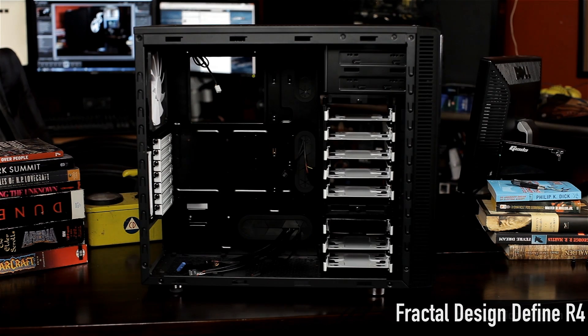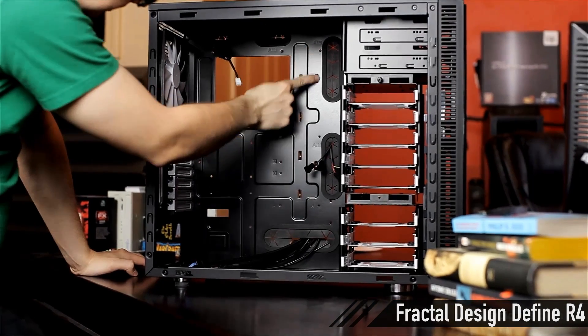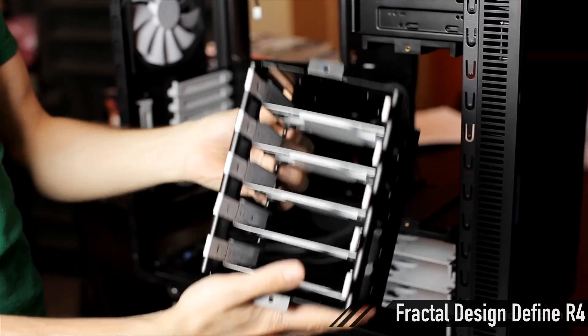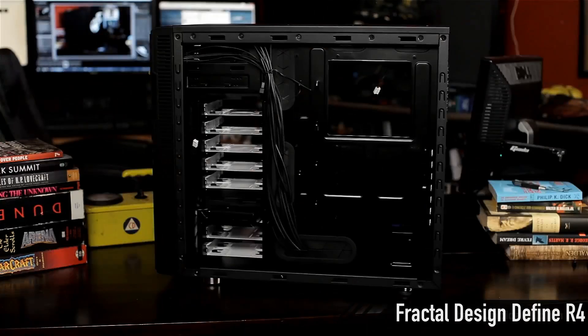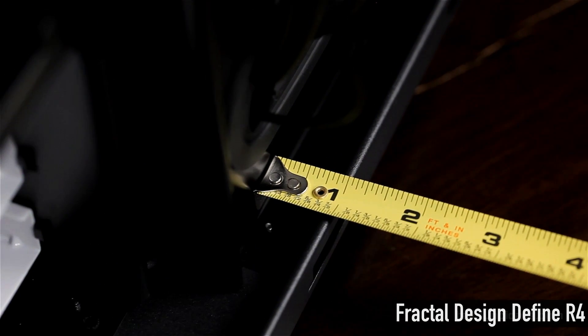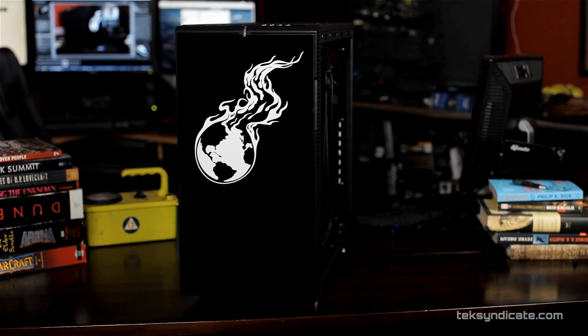For the case, the Fractal Design Define R4. That's the one we just did a video on, and I quite liked it. It's extremely sturdy — for the money, there's almost no plastic on this thing. Just really nice. Lots of airflow options and tons of space. It's a little extra wide so you can fit lots of cables in there. If you want something smaller, you can definitely get something smaller, but I really like all the options you get with the Define R4.